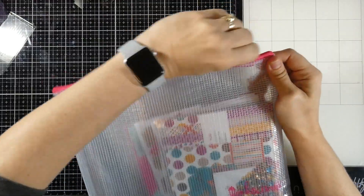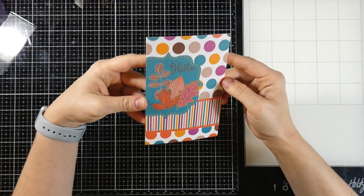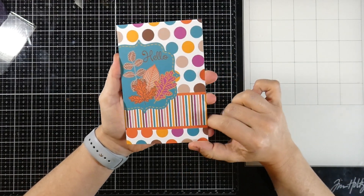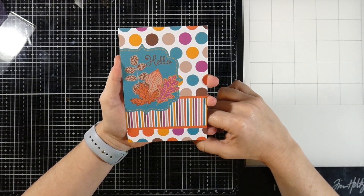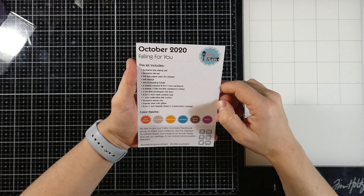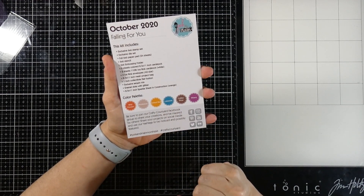It comes in this pouch, and I love the pouches. I'm going to pull out the little card because it always comes with a little card. I love this color combo. I love that the card could actually be used as a card front if you wanted to — you could slap this right on the front of an A2 or whatnot, and then you already have the front of a card ready to go. So this is called Falling For You, and here is our color palette. Such beautiful fall colors all together.